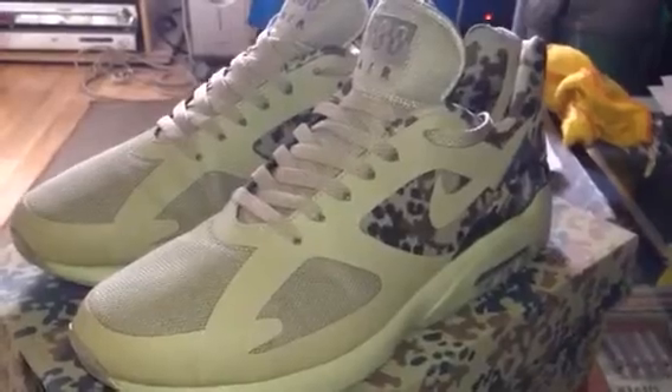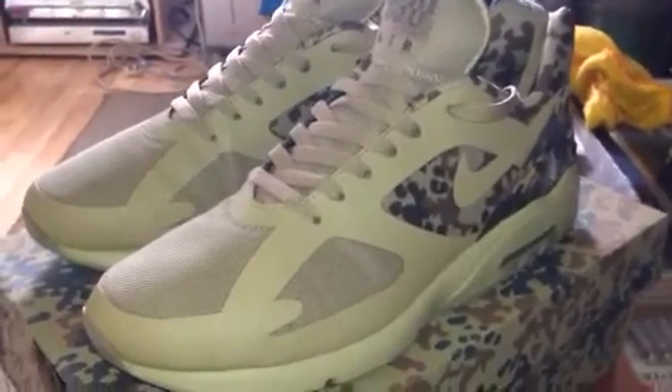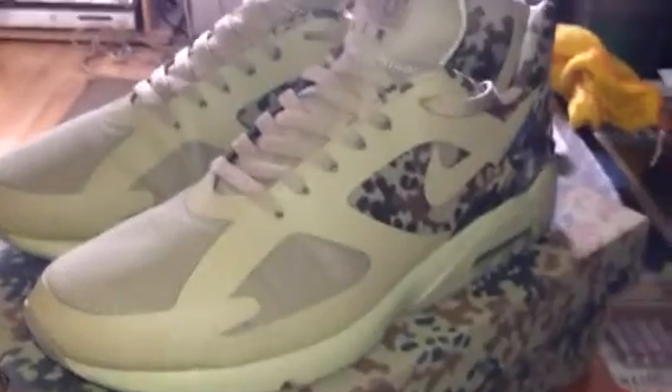If you get a chance to get them, definitely do it. A quality shoe. All right then guys, peace.